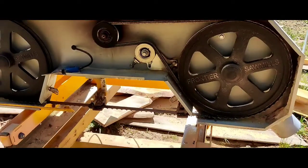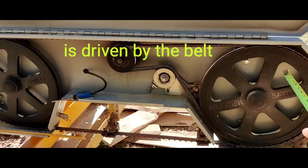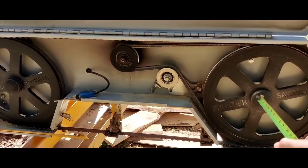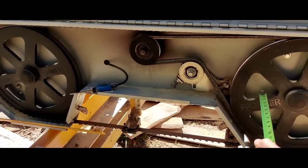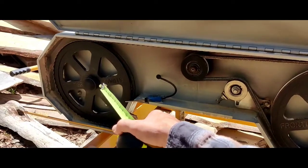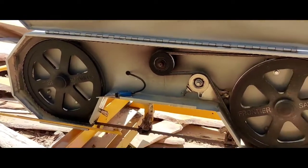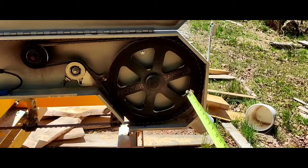So this pulley is the one that drives the belt. I first adjust it to be even and lined up with the drive pulley, and then I use the other pulley mainly to track the blade. I can make minor adjustments on this one to track the blade, but that's it.